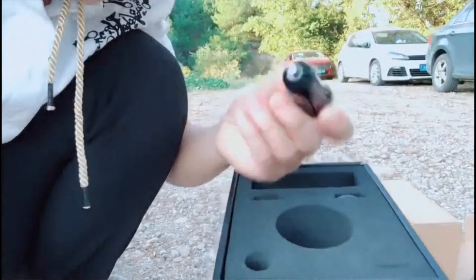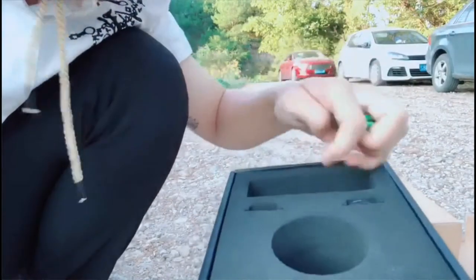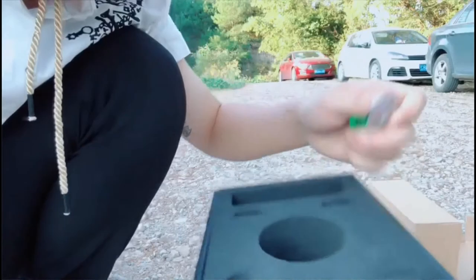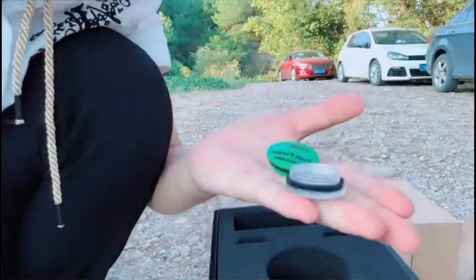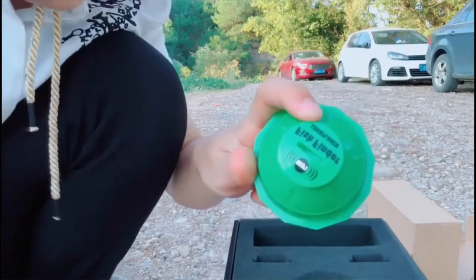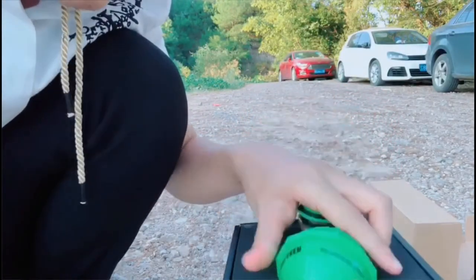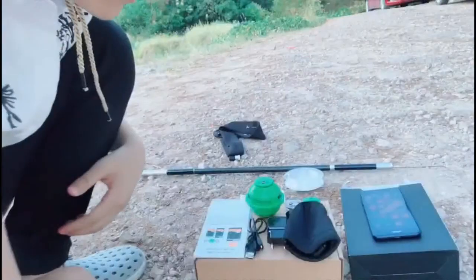This is the car charger. And here, there are two caps. If this cap is broken, you can replace the broken one with a new one.